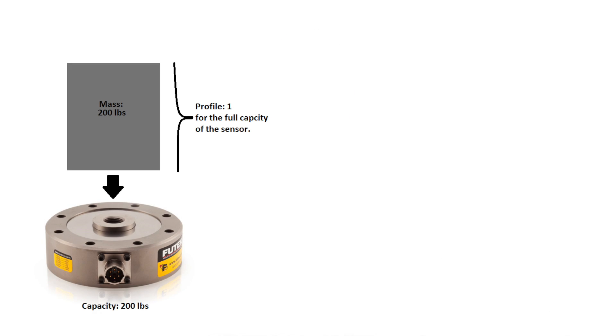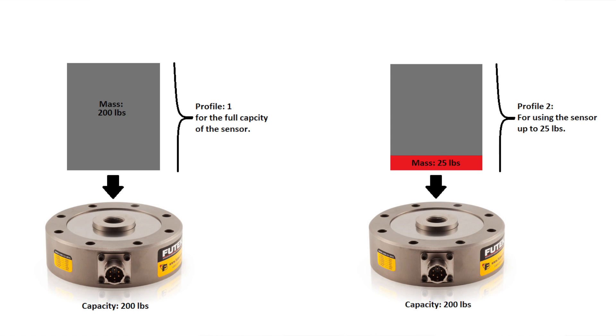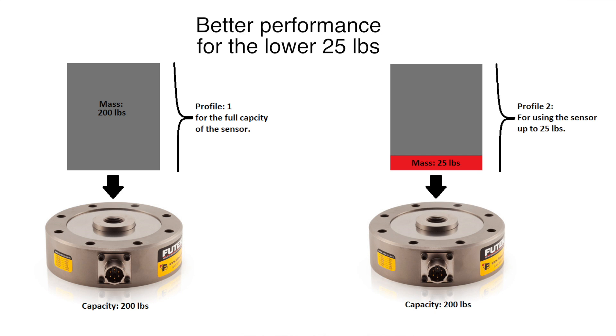Both the USB 520 and 530 offer multiple profiles for multiple calibrations. This can be used for different types of sensors or with the same sensor with each profile set to a different range. For example, one profile can be for 200 pounds and another for the same sensor at 25 pounds, giving better performance for the lower range of the 200 pound sensor.